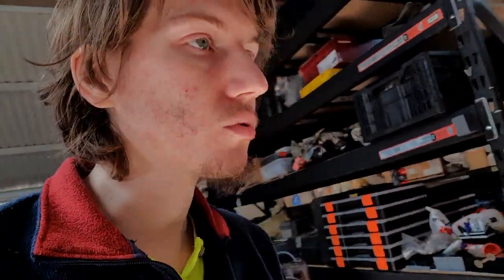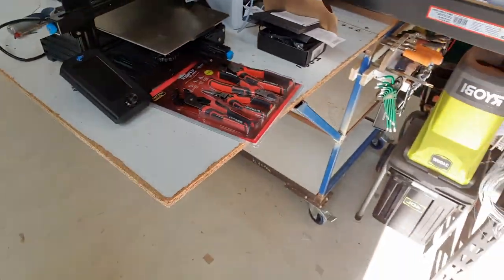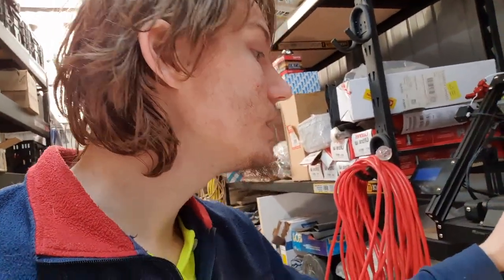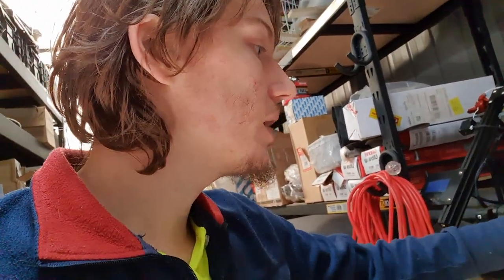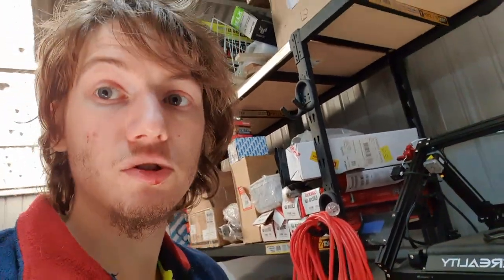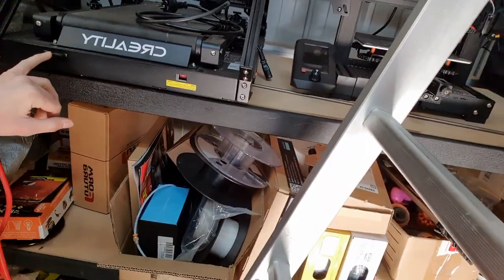I have to make sure this is all performing well, because the next time that board breaks down I'm changing strategy — I will not be sticking with stock Creality parts as it's giving me too many headaches. I'll only keep the Creality so long as it's stable. Same goes for this printer — if something goes wrong I'll do the exact same thing, because there's just too much work involved to maintain these printers.